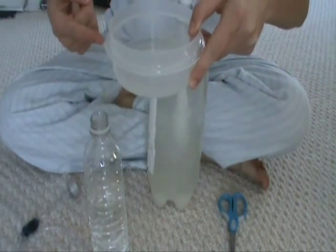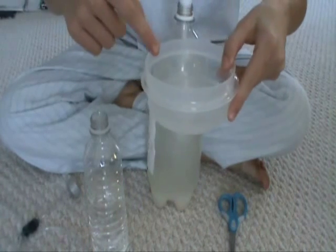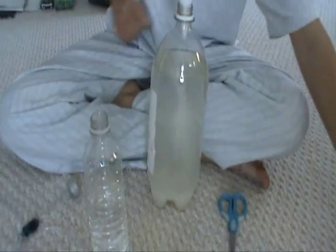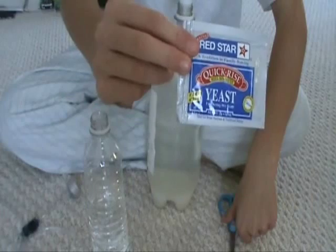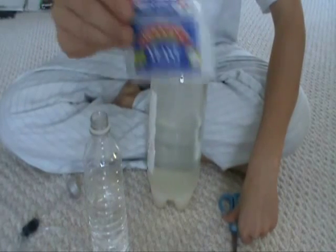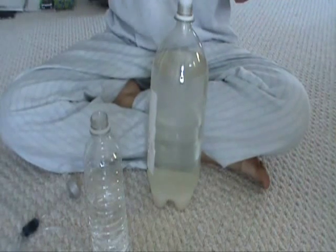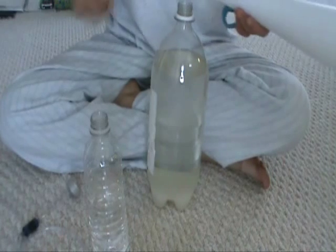You're also going to need a little container of warm water — this is just warm water to activate your yeast. I'm going to take my yeast now; it's quick rise yeast. I just kind of grabbed it off the shelf. As long as it's yeast it's fine — it doesn't need to be quick rise or anything, it doesn't really make any difference.